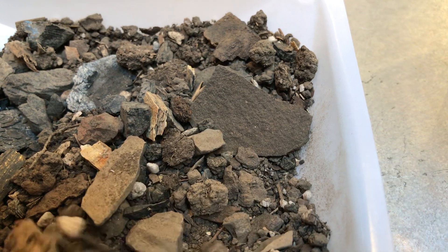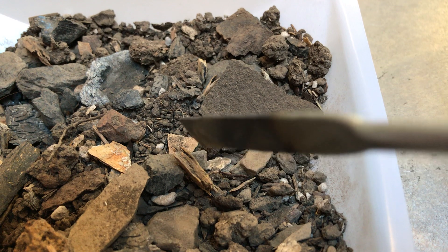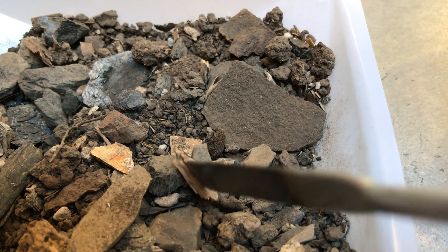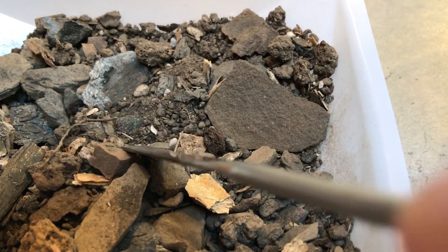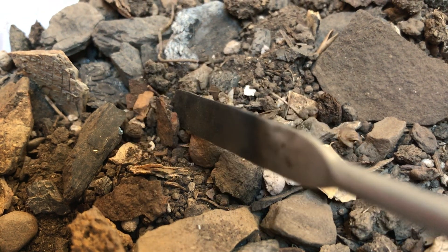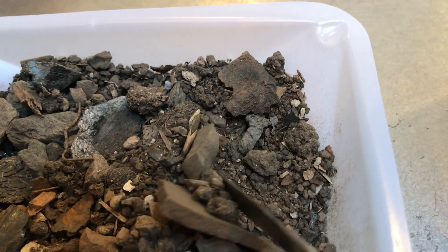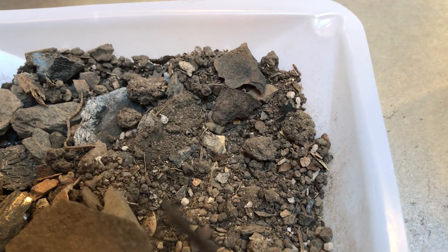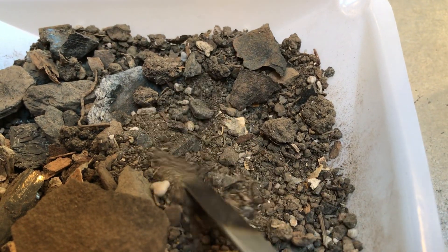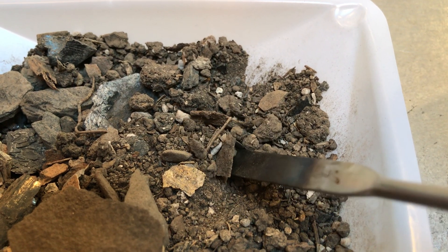These are all observations you would take as you write down their descriptions. Now this is a very interesting layered piece — this almost looks like an old paint chip, with multiple layers of paint built up. A red pebble, more rust — like maybe a piece of rusted metal, as we can see from the shape of it. Another seed. So this is a pretty complex soil composition with a whole lot of character to it. Maybe a piece of bark here.